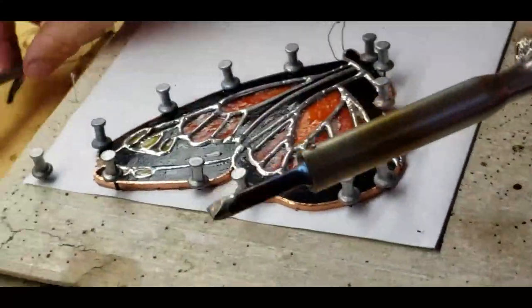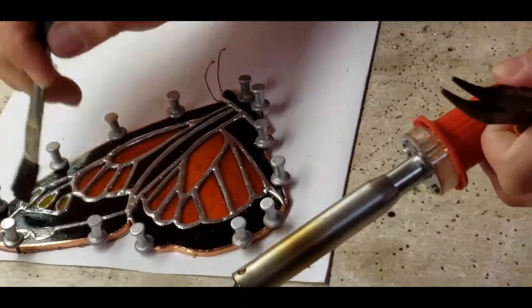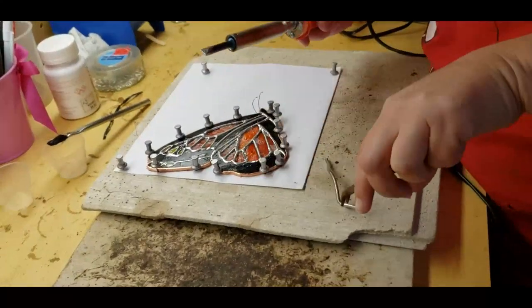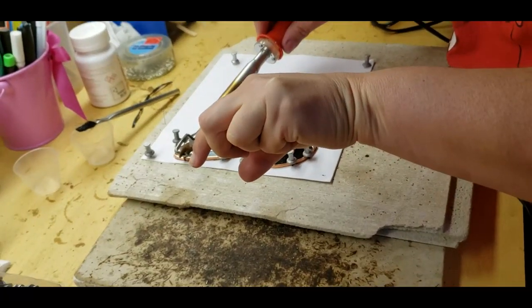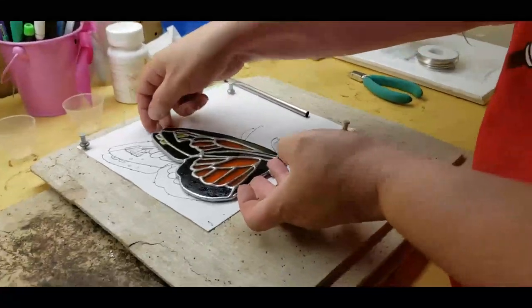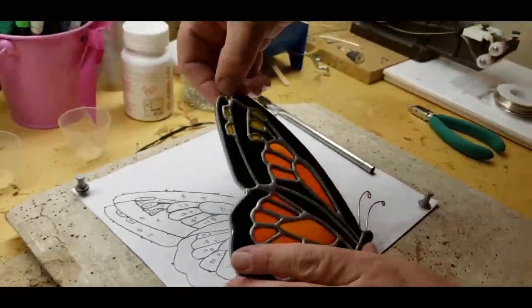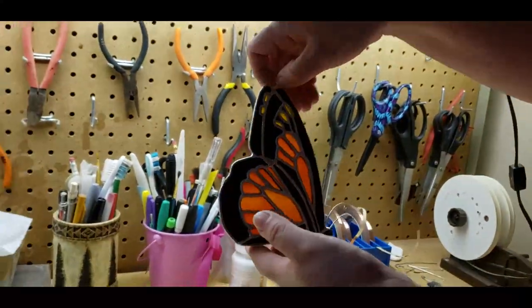I need to add a little more flux. I got this done now — I got the antennae on there and the hook's on here. There it is. It needs to be washed and polished — it's still silver right now. Gonna go wash it.